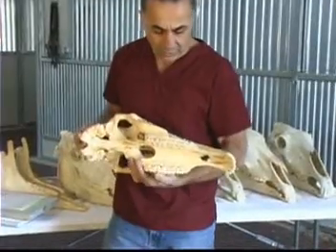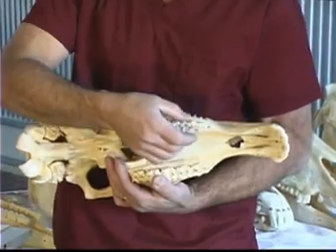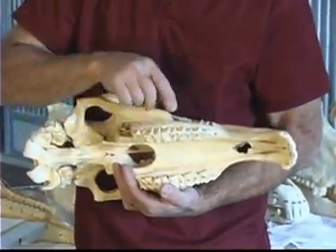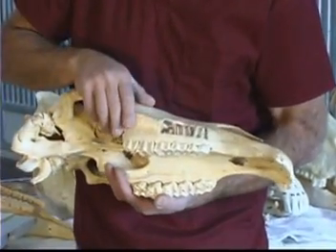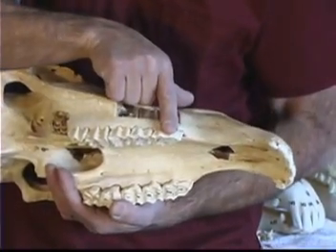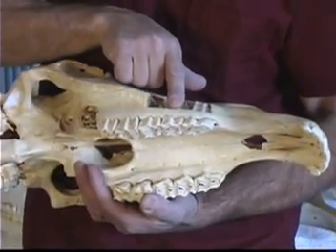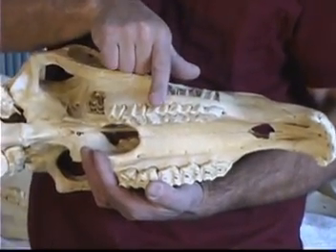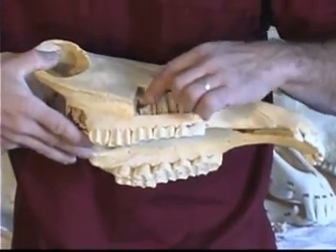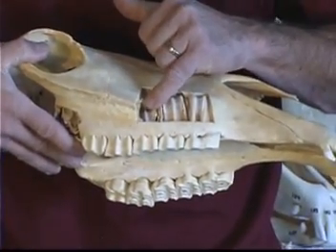Horses have deciduous caps — these are the baby teeth here. They're just for the first four to four and a half years of their life. These are the permanent teeth developing underneath. As these permanent teeth develop, they will push out the baby caps. This one here will get pushed out at two and a half — the first deciduous cap will be removed, then at three, then four, and then this last one will be removed. If you look closely here, there's almost an embryonic-state permanent tooth in the development stage.